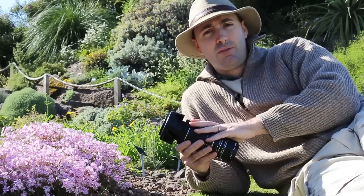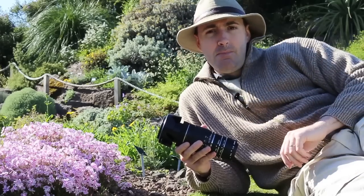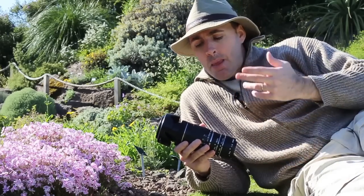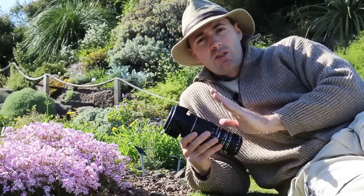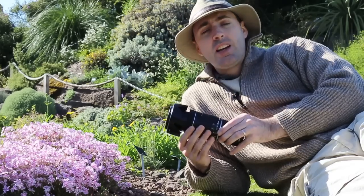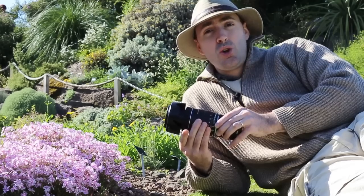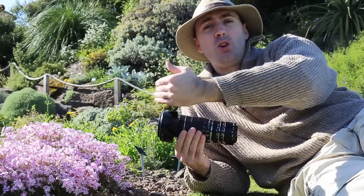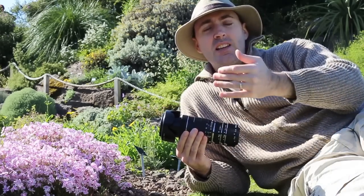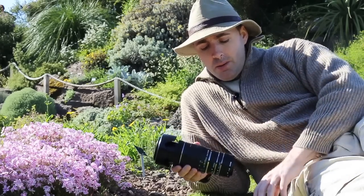A great thing is you can use extension tubes on any type of lens — telephoto zoom, or prime. I've used it with my nifty 50, my 50mm prime lens. When using it on a zoom lens, rather than playing with the focus ring, you actually use the zoom to get closer or farther from your subject — that's how you focus.